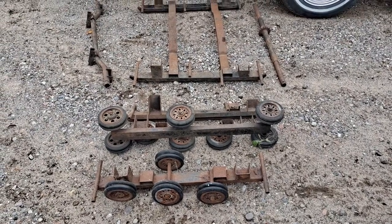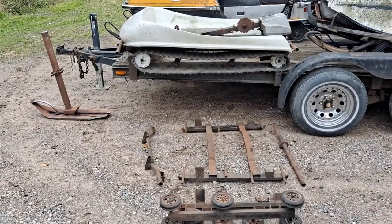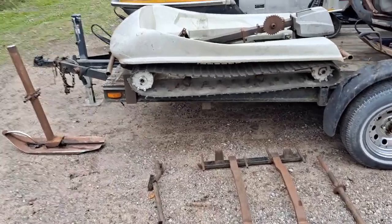Hello! This is really cool. We are selling this at the moment. If you don't know what this is, this is a 1972 or 1973 Snow Job.